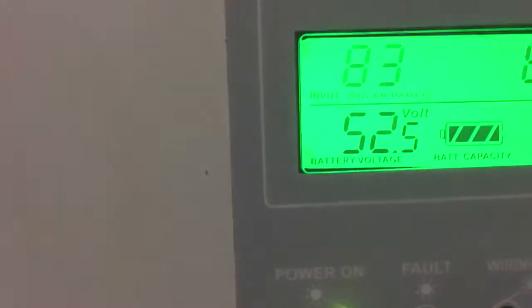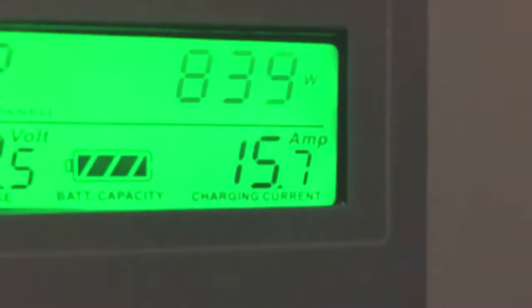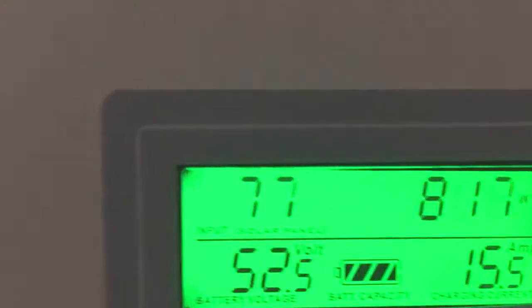It's 9:30 in the morning and we are at 52.5 volts, pumping 15.8 amps into these batteries.